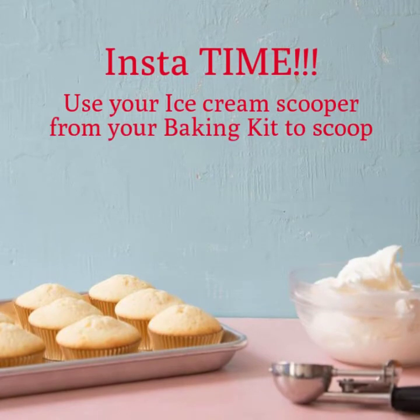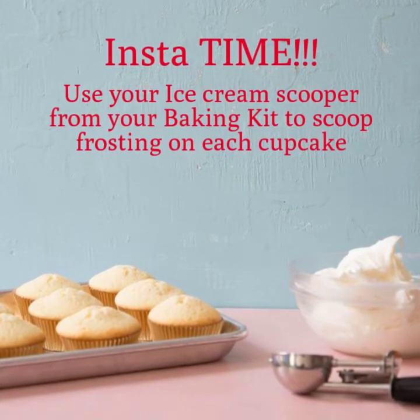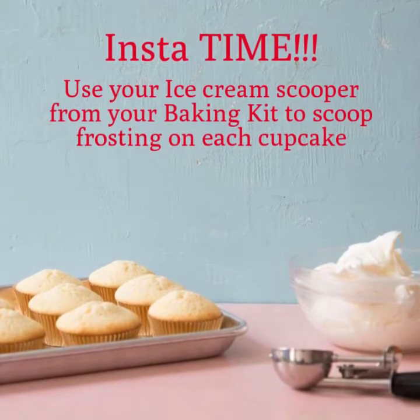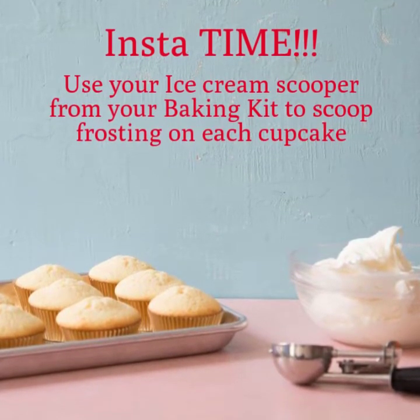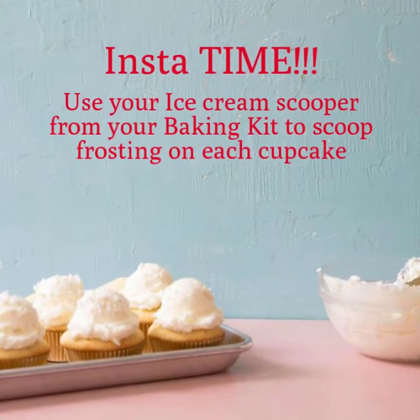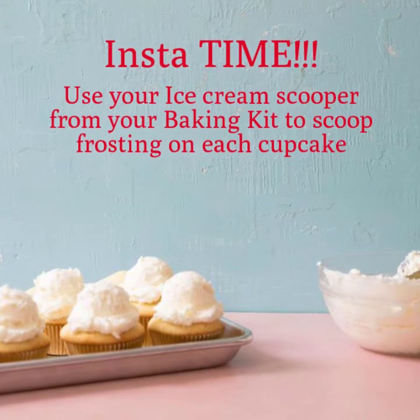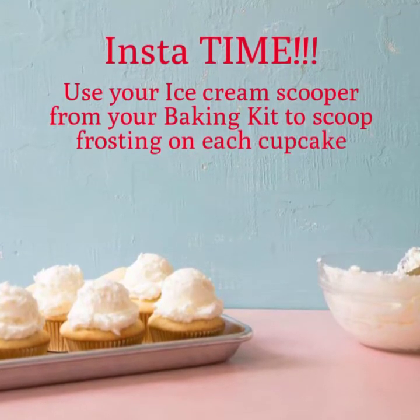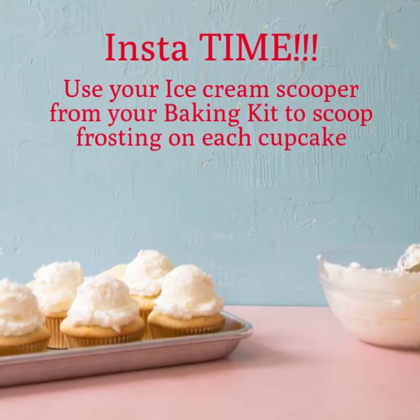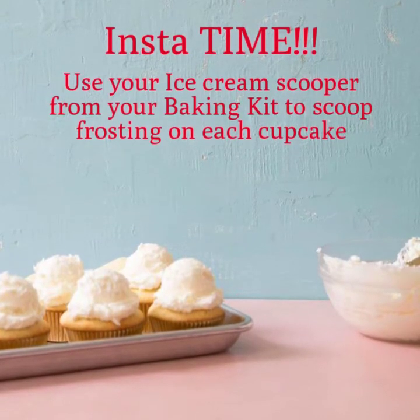Now that your cupcakes have cooled down completely and we have our frosting and our ice cream scooper, it's time to place a scoop of frosting on top of every cupcake. I had so much fun with this recipe box. So this is what your cupcakes should look like — we've baked them, we've let them cool, and now we have a beautiful scoop of frosting directly on each one.